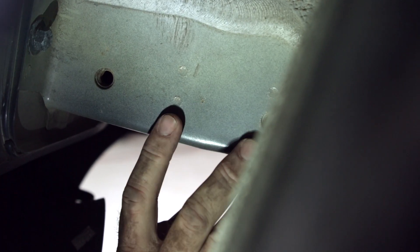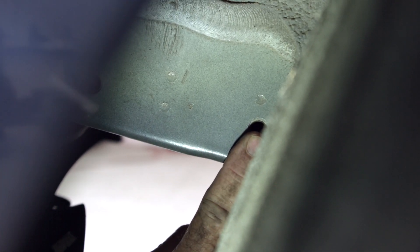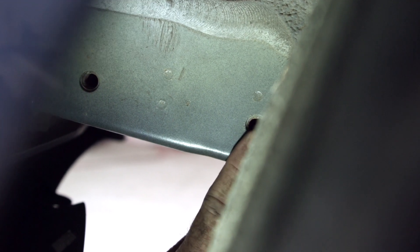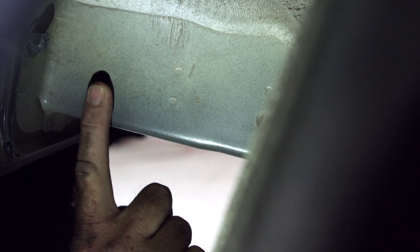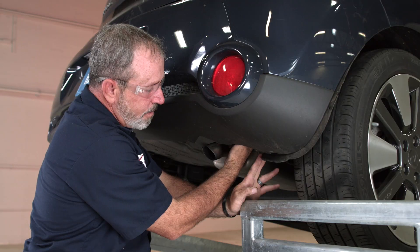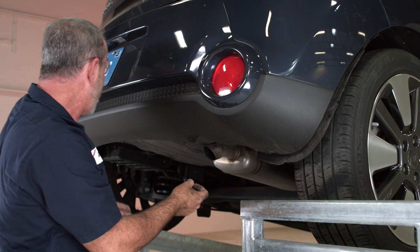Now that we have that wheel well liner pulled away, we can see that we have an attachment point right above the exhaust here on the passenger side. This is the most forward one, and the rear one is back here. We also have one more at the bottom of the frame, which is going to be in this area here. This process will be identical on the driver's side.